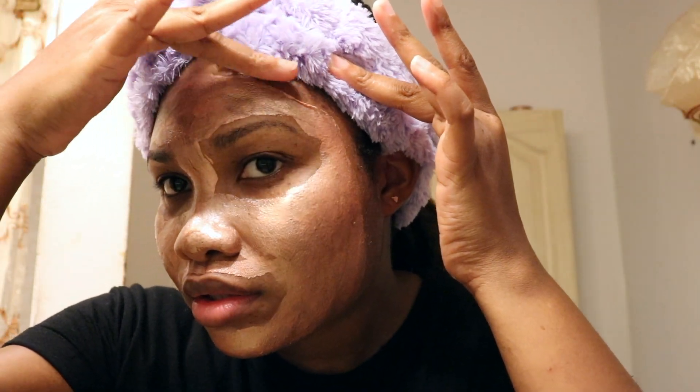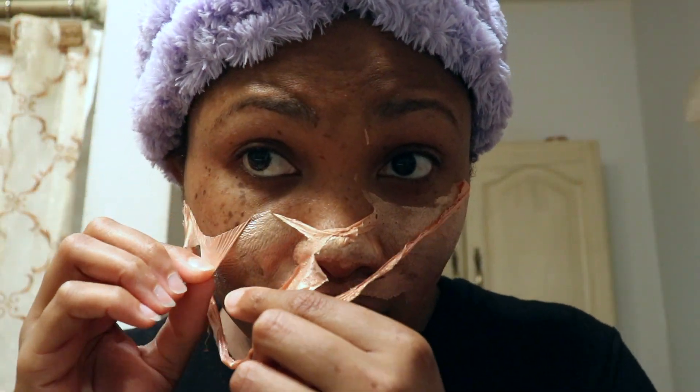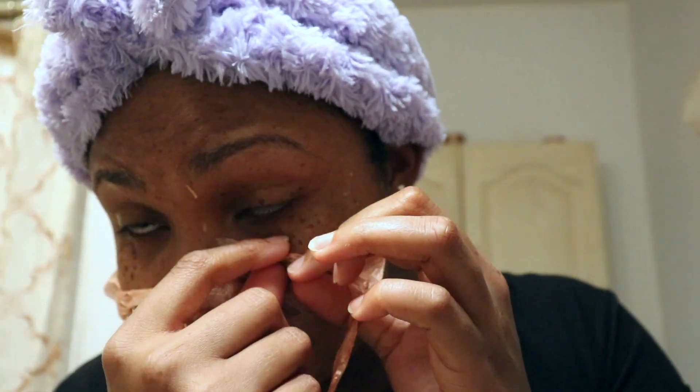I don't even know if y'all are going to be able to hear me when you've got to create a little peeling — go like a ribbit so you can get something to grab onto. But I like this mask. I like the shine; it makes me feel like an iridescent alien or something. Alright, let me stop clowning.